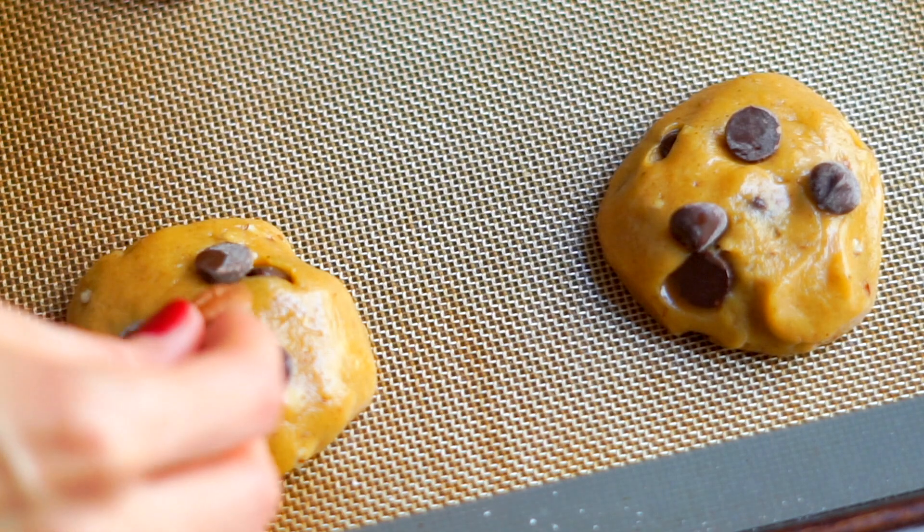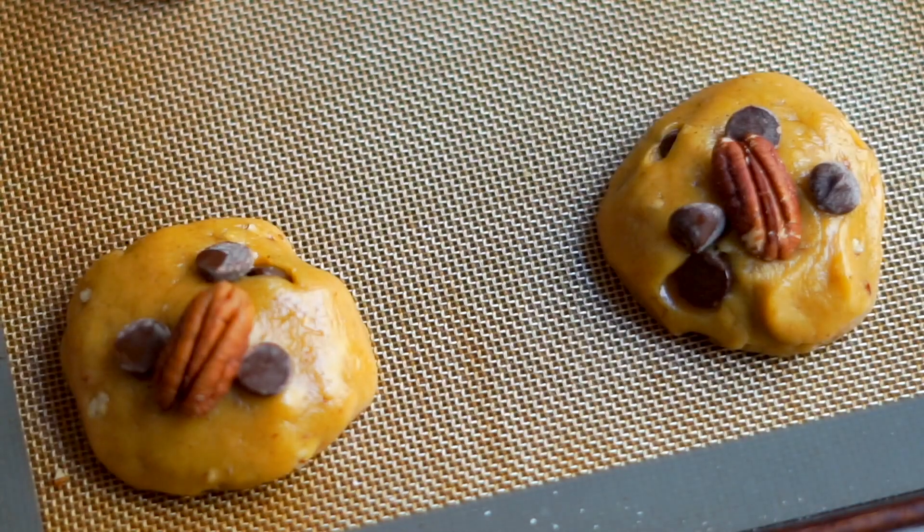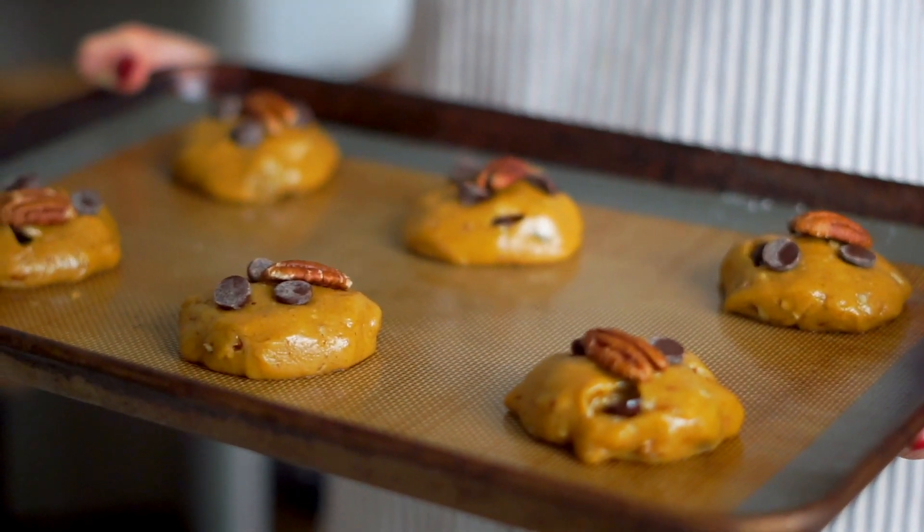Another bakery-style tip: reserve some of the chocolate chips or pecans for the top instead of mixing everything in. Just strategically place a few chips or pecan pieces on top so they remain visible after baking. If you don't, they bake together and you lose that visual. If you want people to know right away it's a chocolate chip pecan pumpkin spice cookie, decorating the top is a great visual indicator of what's inside.